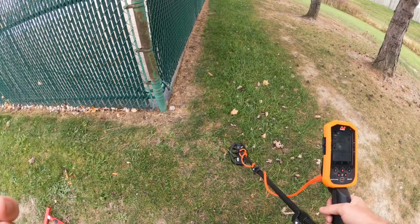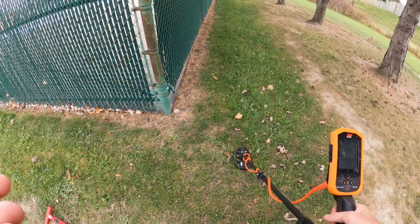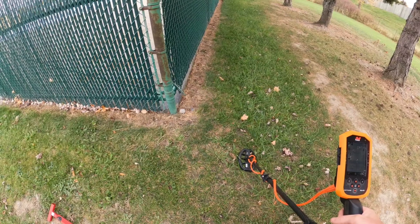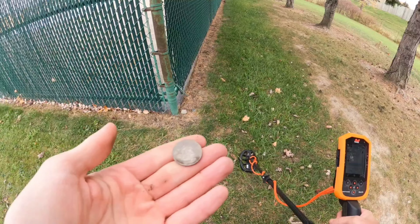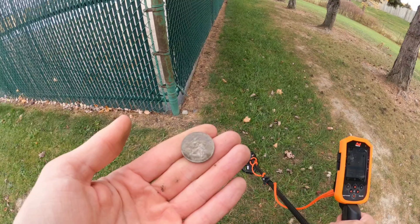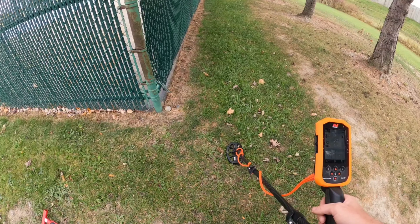Good afternoon, guys. This is Cody with Underground Metal Detecting. We got good luck so far, starting at a park I haven't hit in about a year. I got a strong signal, and that was because there was a quarter — camouflage, but right on the surface. Let's see what else we can find at the park with the new Minelab Manticore.